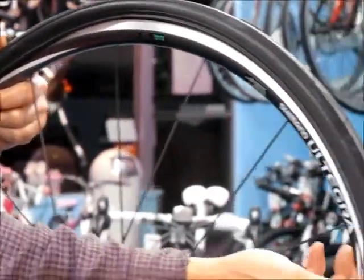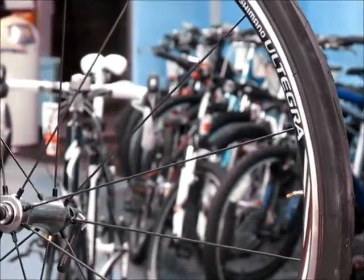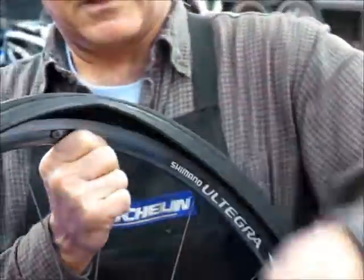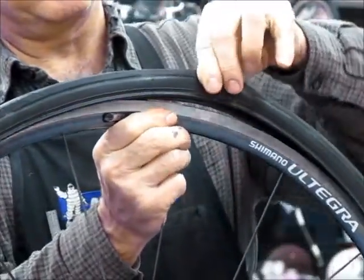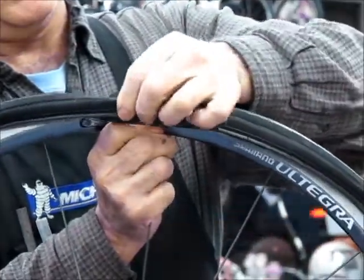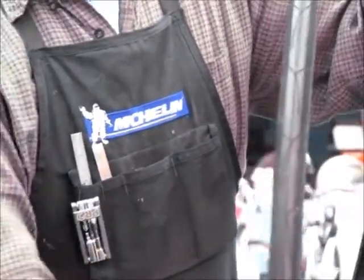We're going to also remove this ring that's securing the Presta valve so we can remove it. The next step is to pull out the inner tube. Once that's done, you can pretty much lift the tire off the rim. Everything is apart — we have the wheel, the punctured inner tube, and the tire.